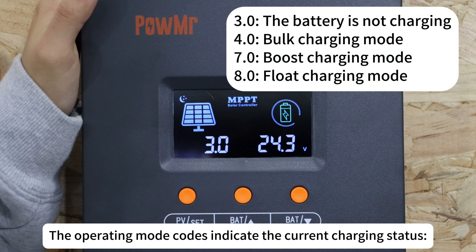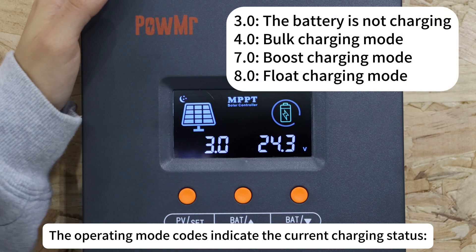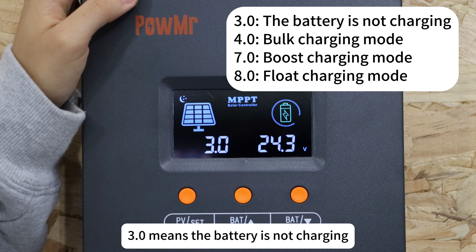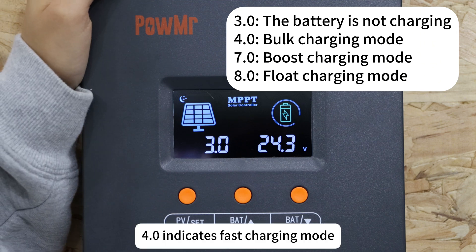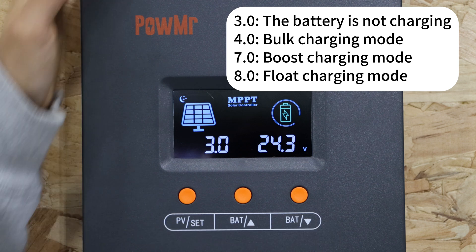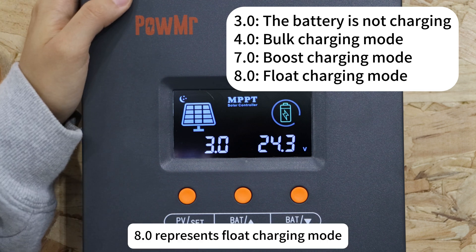The operating mode code indicates the current charging status. 3.0 means the battery is not charging. 4.0 indicates fast charging mode. 7.0 shows boost charging mode. 8.0 represents float charging mode.